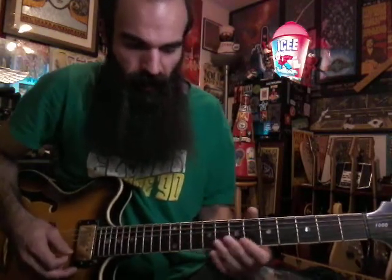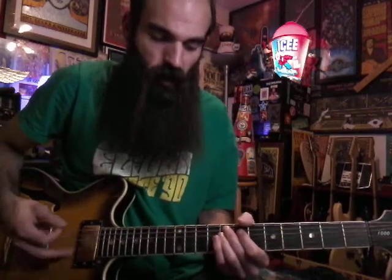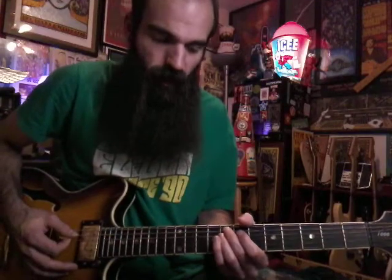Then from there you're going to have A and D on eight and you're going to palm mute it. The rhythm is going to be one-two-three, one-two-three, one-two. You can kind of emphasize the one at the beginning of each series — let it ring out a little more.